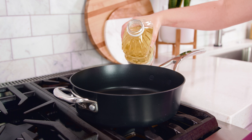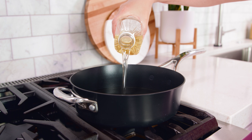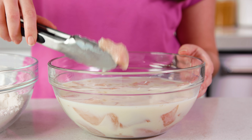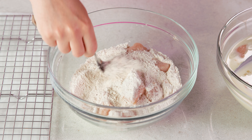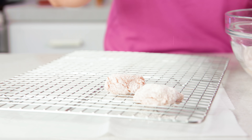Set the dredging mixture aside and grab a skillet for frying. Pour enough peanut oil into the bottom of your skillet to cover about 2 inches deep. Chick-fil-A actually uses a peanut oil that's supposedly allergen friendly, but if you have a peanut allergy you can also use canola or vegetable oil. Heat the oil to 350 degrees Fahrenheit. Remove the brined chicken pieces, tap off any excess liquid, place into the dredging mixture, and use a fork to toss until coated. Working in small batches works great. Then place them onto a wire cooling rack to dry out a little while you coat the rest.